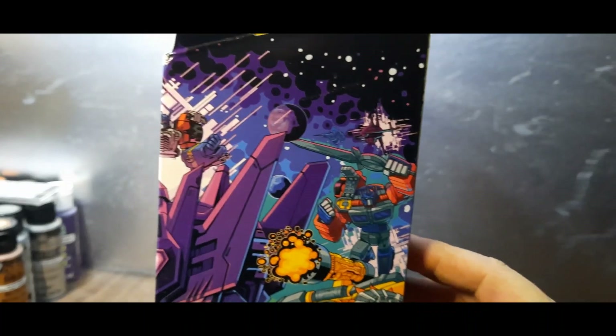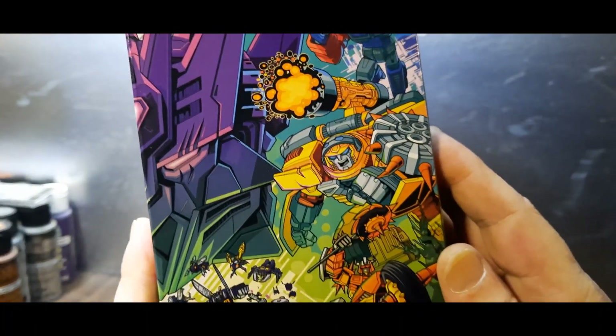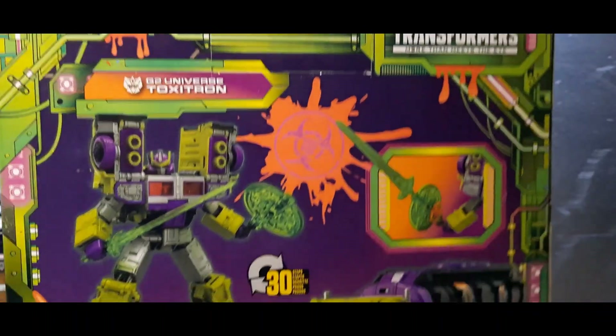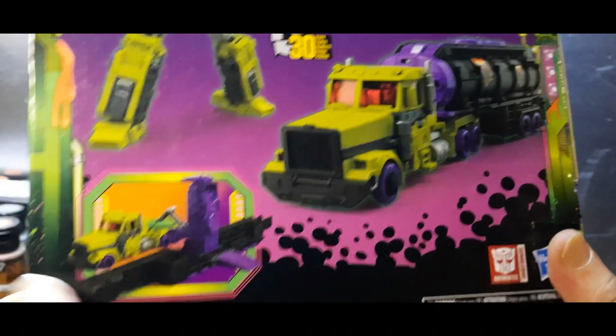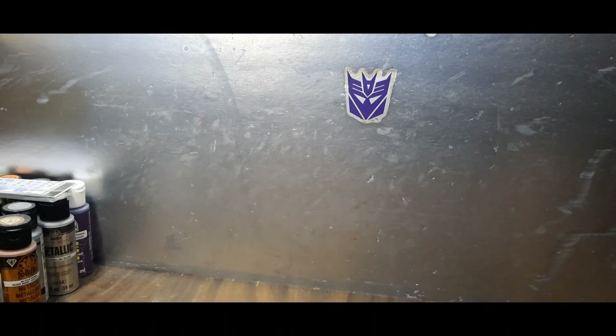On this side there's that fantastic artwork again, with some Cybertronian glyphs. On the back you've got G2 Laser Prime, Nemesis Prime, Armada Optimus, Hotshot, and other characters. Back there it says 'G2 Universe Toxitron, this Transformer is more than meets the eye.' You get the robot mode, the alt mode, takes 30 steps to go either way, and accessories which combine via their Evo Fusion gimmick. There's a trailer that transforms into a base. That's it — I'm keeping this box.